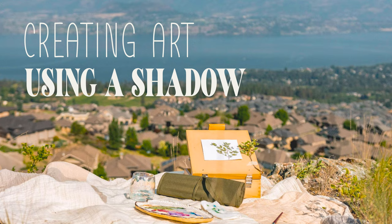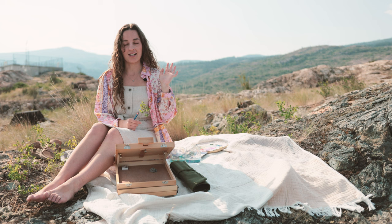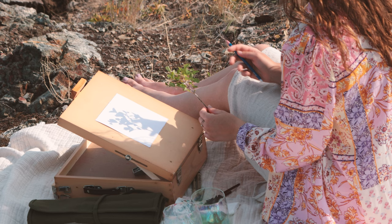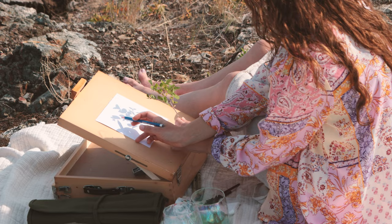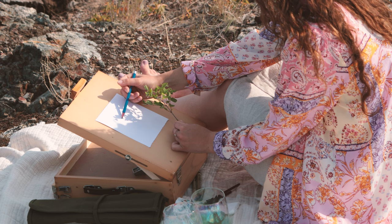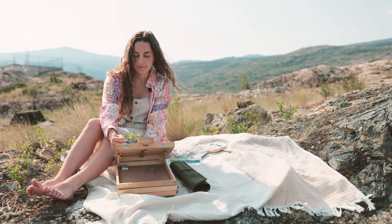For today's practice, what I want you guys to do is either get some leaves, a branch, flowers, anything from outside. You need either a light that shines and casts a shadow, or I have the sunshine here. I have this branch of leaves and I am going to outline the shadows. I'm holding it over my paper and just with my pencil loosely outlining what I can see, focusing on the shadow shapes.